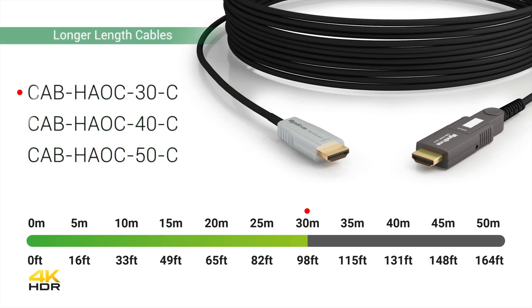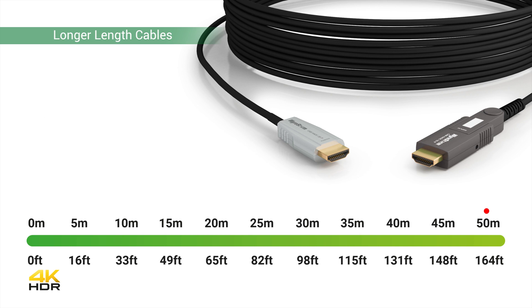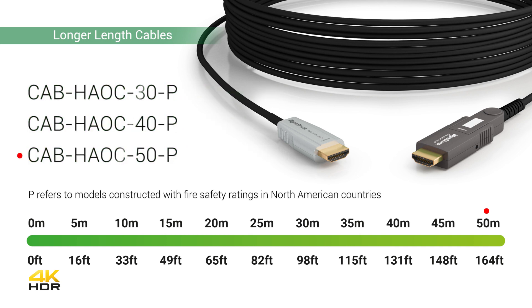These active optical cables handle full bandwidth 4K 60Hz at 4:4:4 8-bit, as well as HDR 12-bit at 4:2:2 with support for HDCP 2.2. Fiberoptic transmission enables higher signals to be sent over longer distances, unlike the distance limitations with conventional copper HDMI cables.